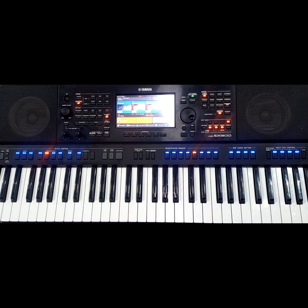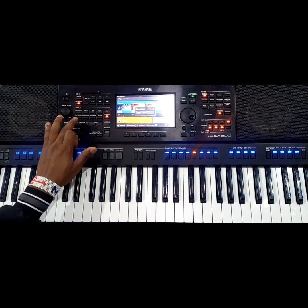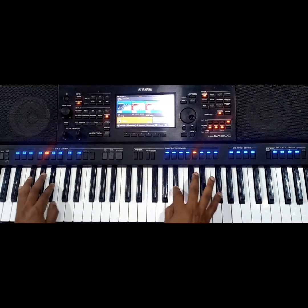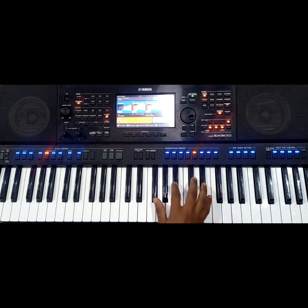All right, so this style that I was playing here, it is very, very simple. For your keyboard to sound that way, make sure you use good settings to set your 7.